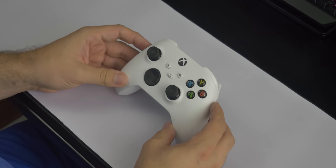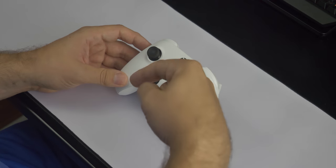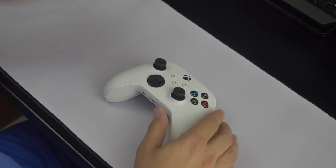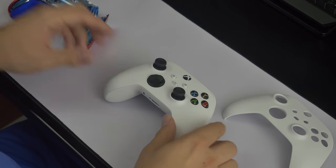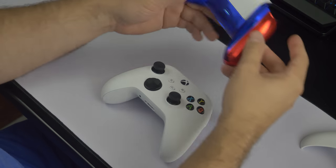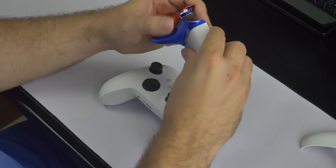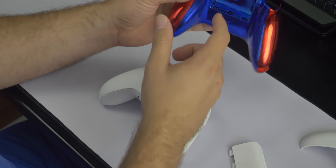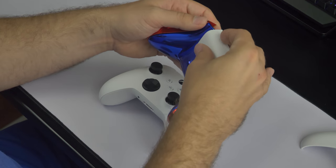Now before we actually get into the mods, I do want to say that I have all the links to whatever type of customizations you guys want down in the description below. Definitely go check that out because it actually helps out the channel. Now I have some pieces here already: a new face plate which is white, a back plate which is blue, a red plate for the sides, and of course the white battery pack. Another important thing to remember is moving over the metal tray on the back, but I'll show you guys that as we get further on in the video.